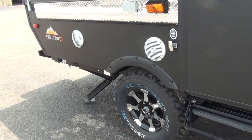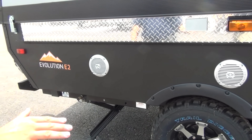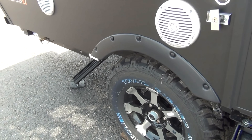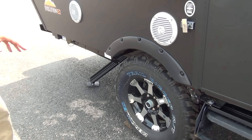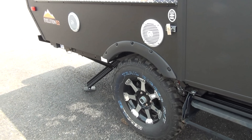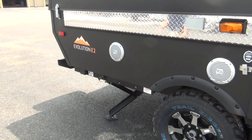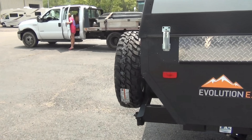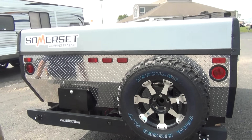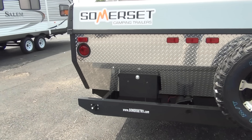There are outside speakers — that's something a lot of units have. We're looking at the Evolution series Somersets, which include models like the Utah and the Grand Mesa. The difference you notice immediately is 15-inch tires and a raised off-road platform for the Evolution series. Going around to the back, there's 60 thousandths of an inch aluminum rock guard in the back as well, along with your spare tire.